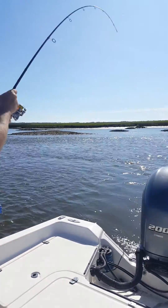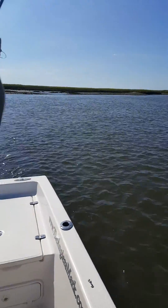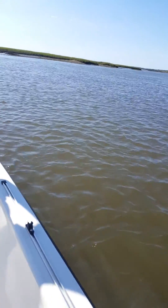Now, we don't normally get but about a third of these in, okay? So if he breaks off, don't worry about it. I'd like to see him though — sharp teeth, and a light line.